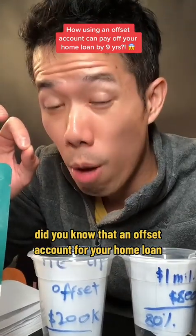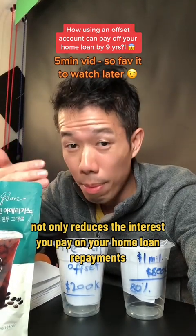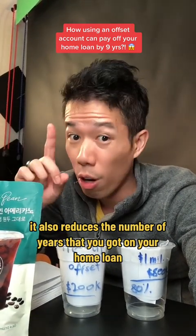Did you know that an offset account for your home loan not only reduces the interest you pay on your home loan repayments, it also reduces the number of years that you have on your home loan.